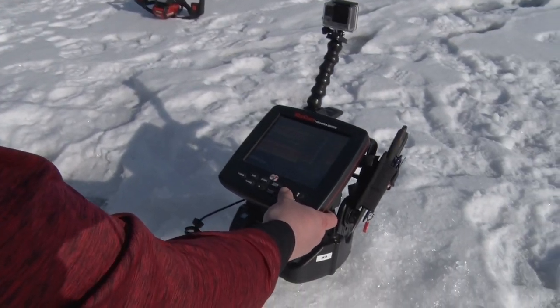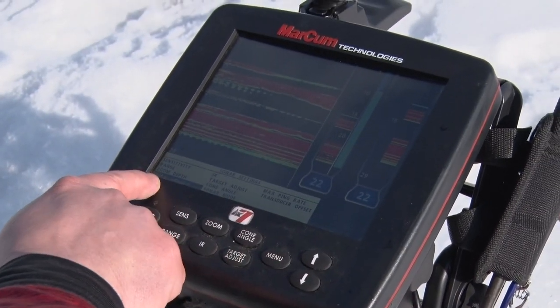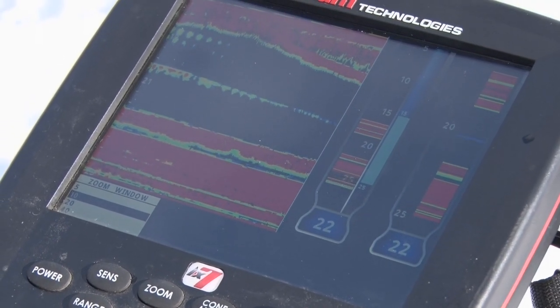Simply push your menu button, go into sonar settings, and then go to zoom window right there, hit menu again, and you can go into 5, 10, 20, or 40 foot zoom.